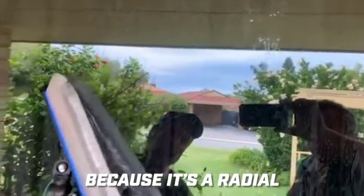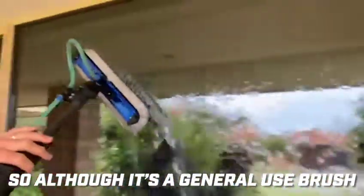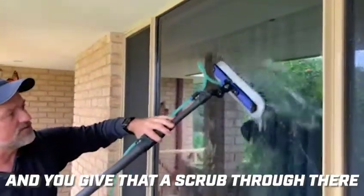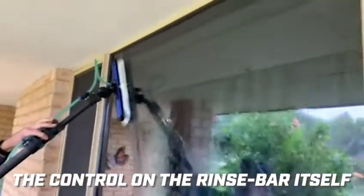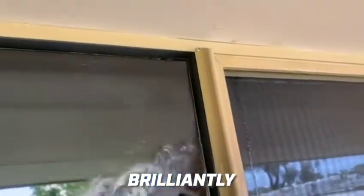Because it's a radial it still has stiff bristles on the inside of the brush head. So although it's a general use brush, when you come across a stubborn piece of dirt you give a gentle push down, scrub through it, and it takes that off brilliantly. The control on the rinse bar is absolutely fantastic — as you can see it takes that top edge right into the corner.